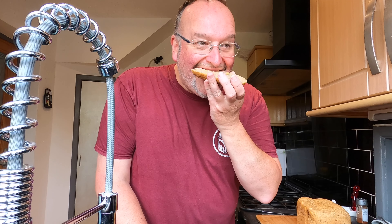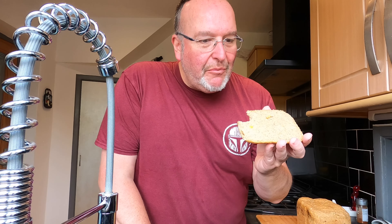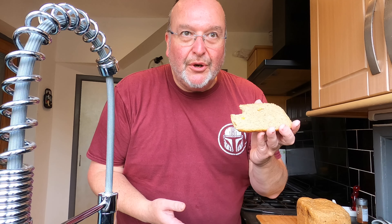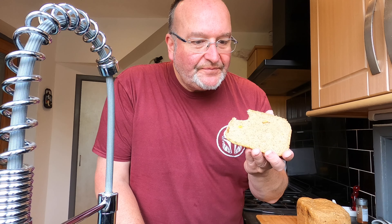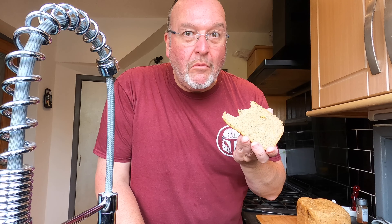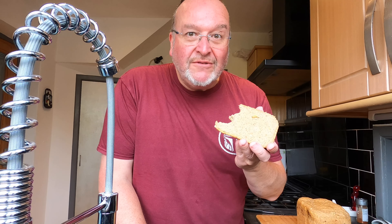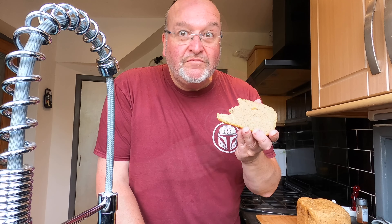Right, the taste test. That's delicious! It's not immediately obvious, but it's chicken and mushroom pot noodle — it's just a really lovely flavoursome savoury bread. Mmm, absolutely gorgeous. A huge success! In fact, the more I'm eating it the more I'm tasting the pot noodle flavour. It's brilliant — big thumbs up from me.